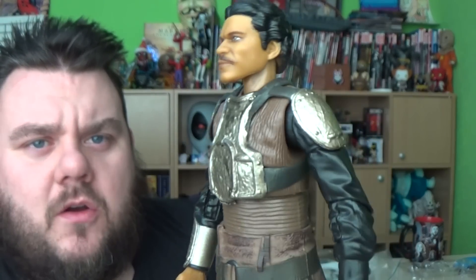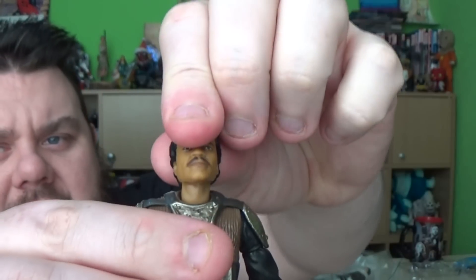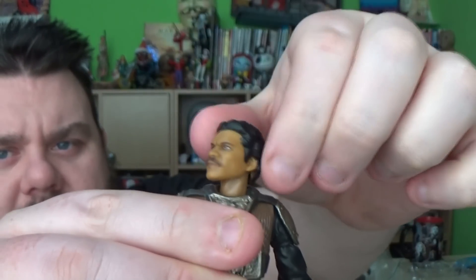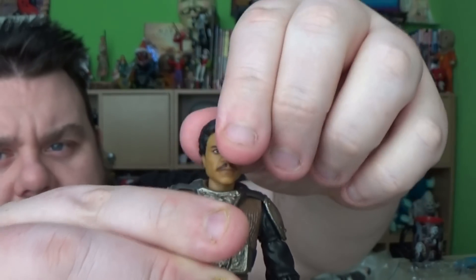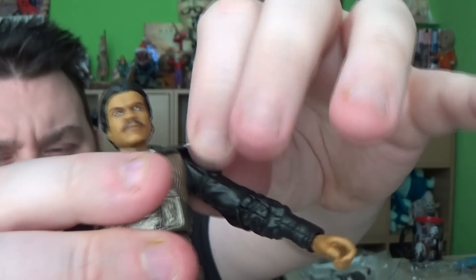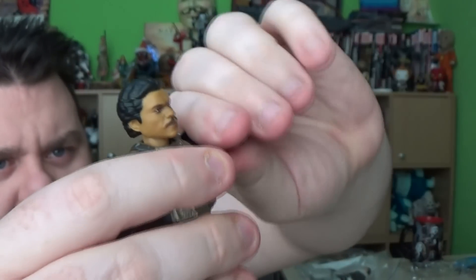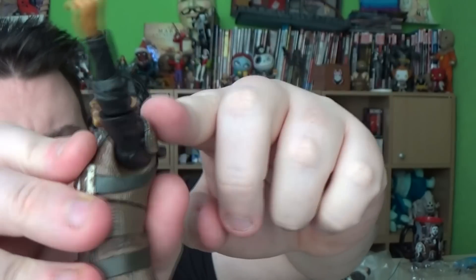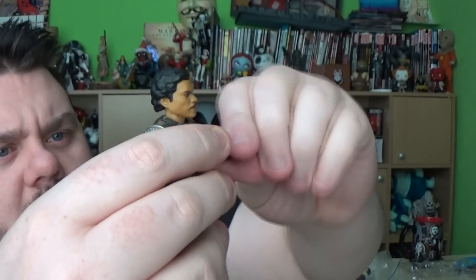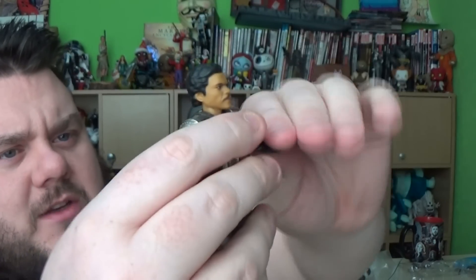He looks awesome, I'm really liking this figure. Articulation-wise, the head is on a ball joint so you can rotate it up and down as well as left and right, and it rocks back and forth as well. Arms lift up — these shoulder pieces are separate soft vinyl that goes over the top of the shoulder so there's no scuffing. The arms rotate at the top hinge, and there's a break at the elbow which also bends, as well as the hands on a ball joint.